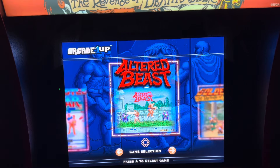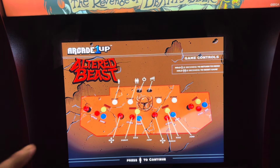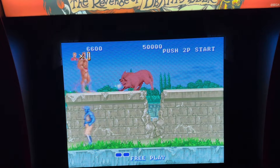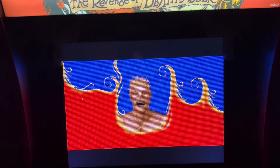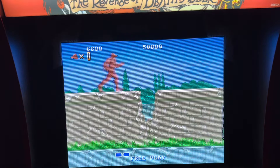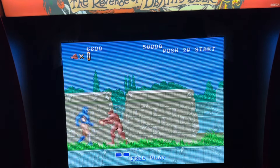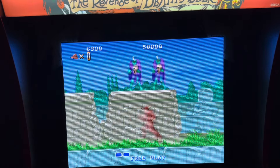And lastly, Altered Beast — who hasn't played Altered Beast as a kid? Playing this on the Sega Genesis, not so much on the arcade, but I used to play this a ton back in the early 90s. Spoiler alert — players two and three again. Yeah, it's great having this game on here.